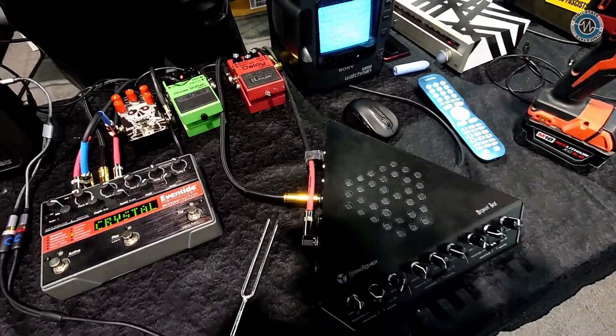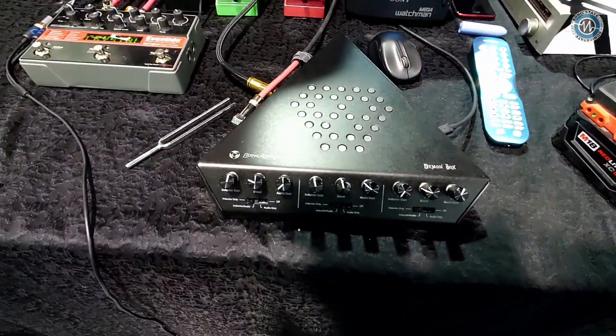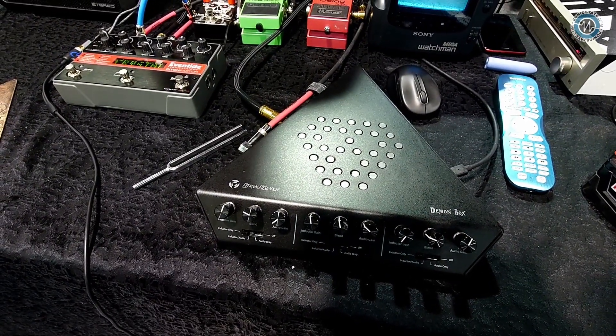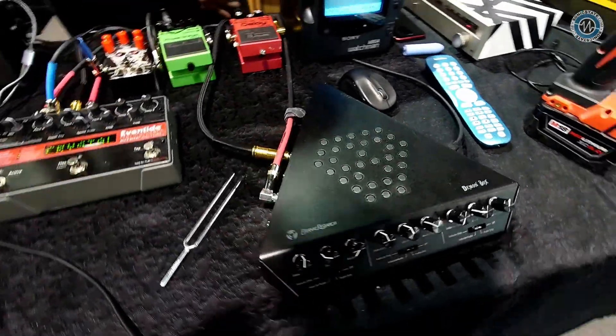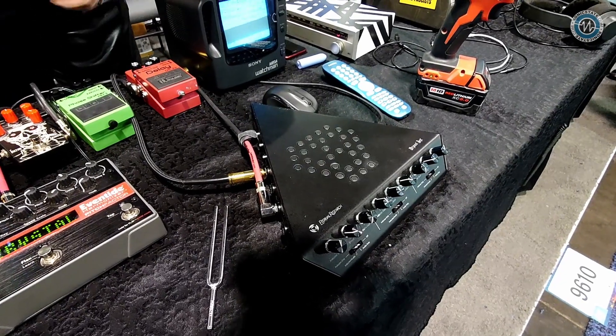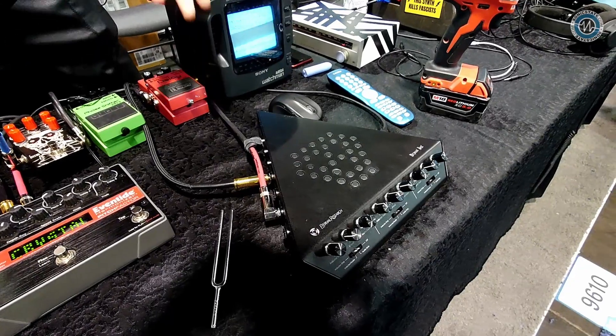Hi, Alexandra. We're here at Eternal Research, and you're going to show us the demon box, right? Yes, this is the demon box. It's a device that amplifies EMF. It's something I invented in my Brooklyn apartment 10 years ago, and have been developing it with the help of many other engineers for the last eight years, and now it's become a reality.